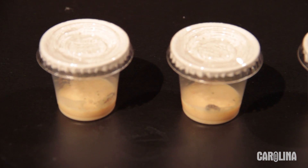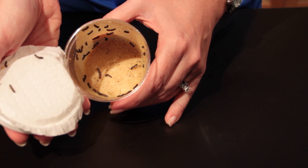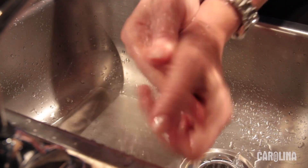You must set up an individual culture within 24 hours of receiving the larvae, because there is not enough food in the shipping cup to maintain them through the rest of the larval stage. Wash your hands with soap and water prior to beginning this process.